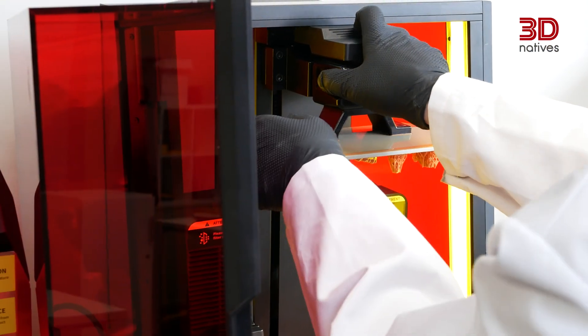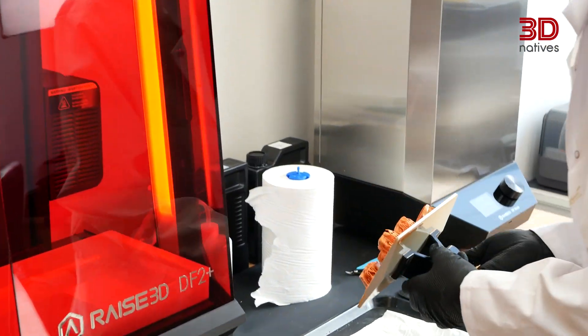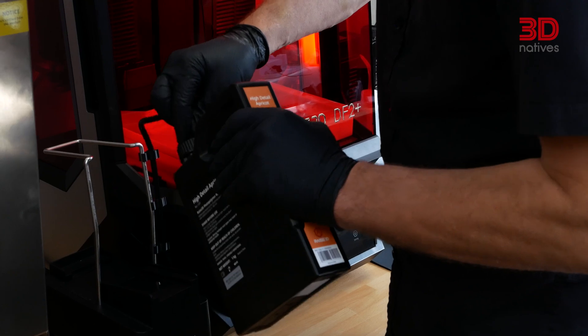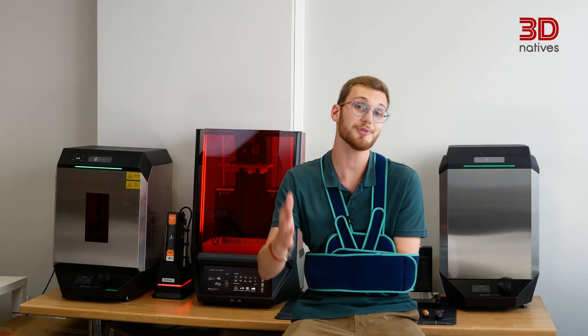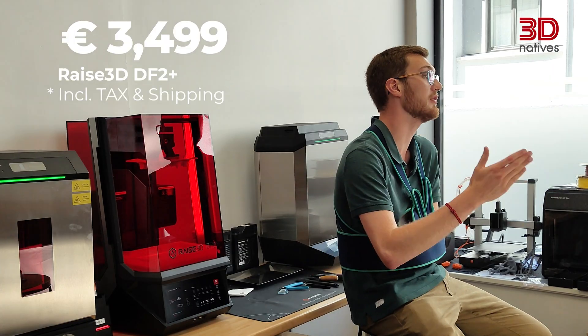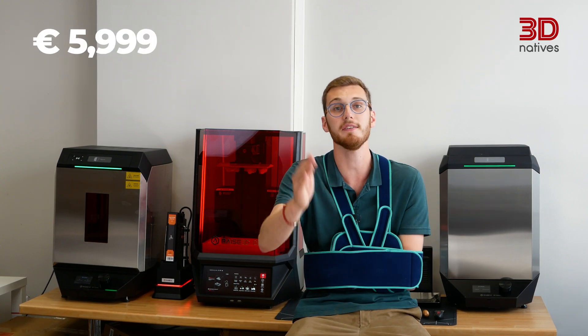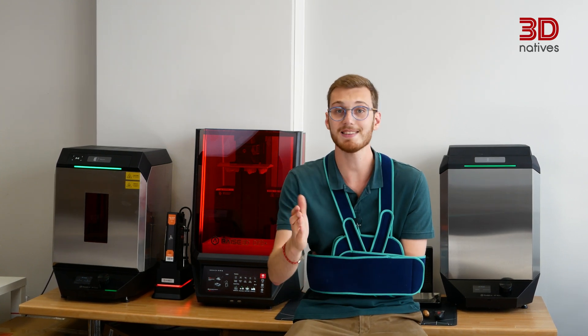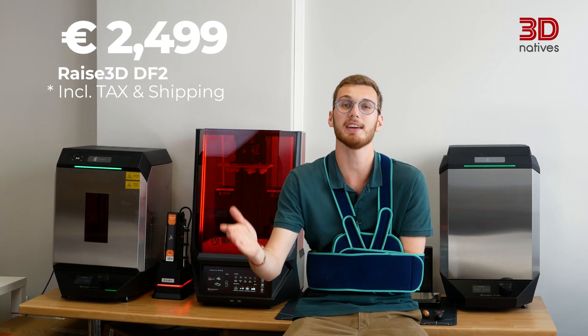This allows for significantly faster printing, with advertised print speeds of up to 100 mm per hour depending on the resin. With this bump in performance, the DF2 Plus can handle a broader selection of materials, including tougher, more technical resins that require a more intense light source to cure properly. The DF2 Plus also comes with an automatic resin feeding unit to help make sure you don't run into issues mid-print. As for availability, the DF2 Plus comes in a few different bundle options. You can get the printer alone for €3,499, or go with the full ecosystem package that includes the DF Wash and the DF QR stations for €5,999. There's also the less powerful DF2 model still available starting at €2,499, depending on your needs and budget.